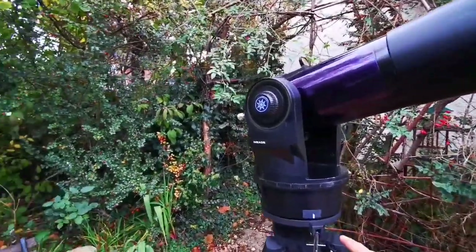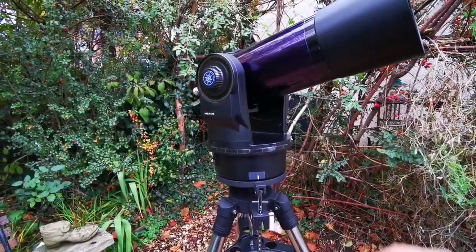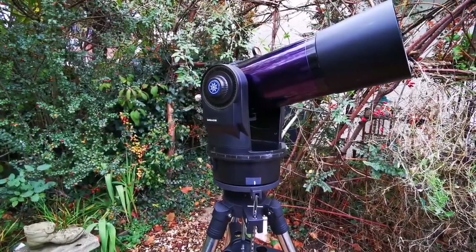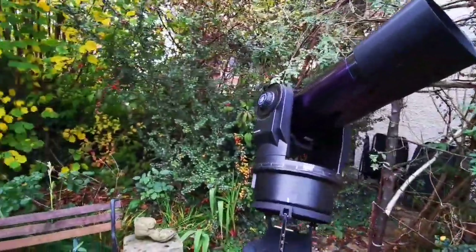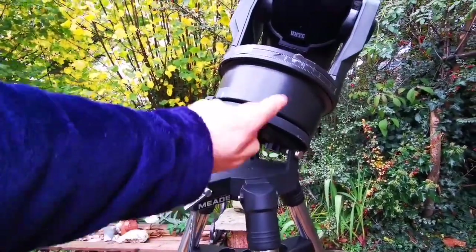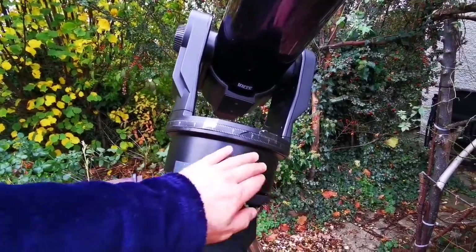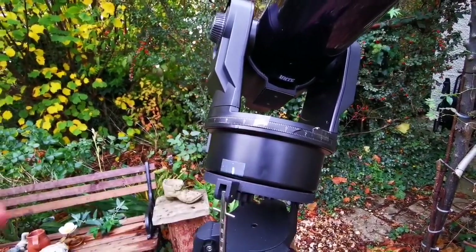Now I need to adjust the telescope for latitude. We're in the UK, so generally around 50 degrees or a little more. I'll do a complete setup showing how to find an object later. When you adjust for polar alignment, the polar axis points from this direction toward the north, so when the telescope rotates it follows the diurnal or sidereal rotation of the Earth.